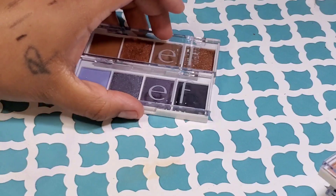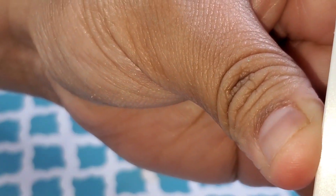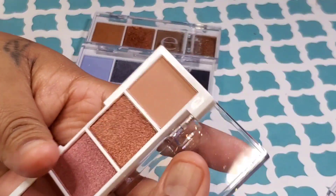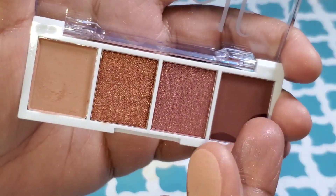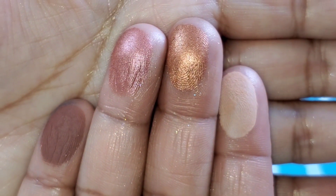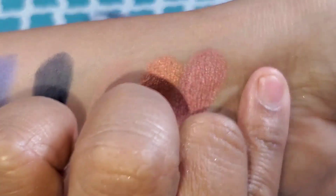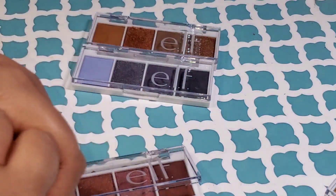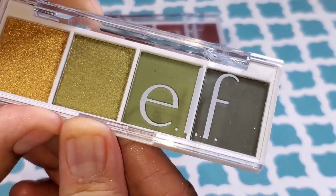Moving on — this is the Berry Bad palette. The shimmers are in the middle. It has half of my name! The packaging is plastic and cheap; it doesn't feel very luxurious. But the shadows really don't match the packaging, to be honest. I want you to take a look at that copper-looking color — that third color. I see a really beautiful transition color in the first one, the second one could be for your crease, and the two shimmers for your lid. I feel like this is a whole eye look. They kind of remind me of the Natasha Denona little mini palettes.